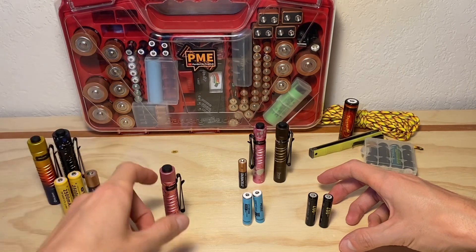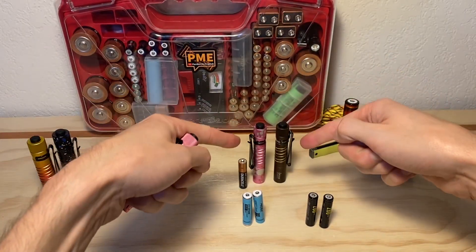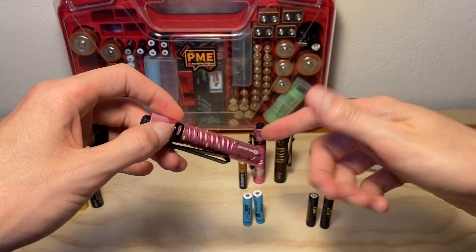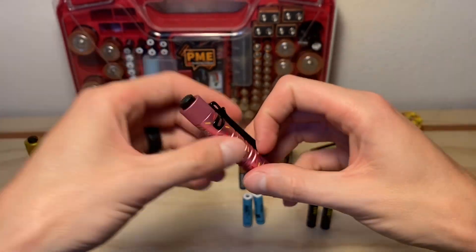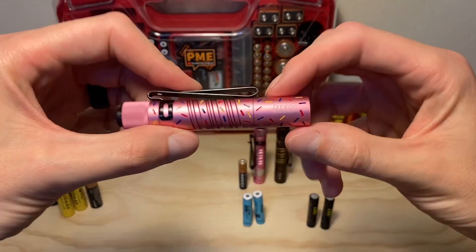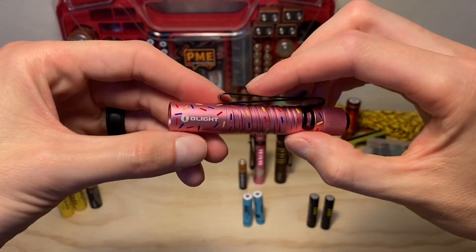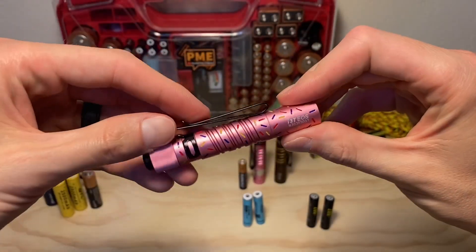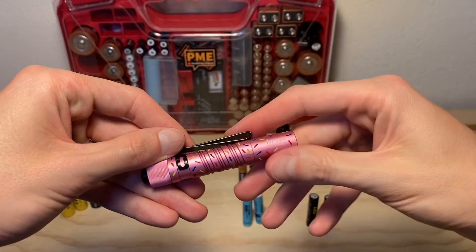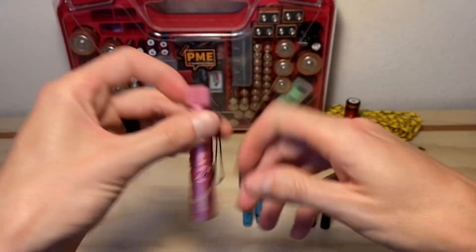If there is a difference and Olight did nerf this thing, I don't know why they would — that's what kind of makes these things cool, the fact that you can hot rod them with 10440s and get a crazy boost in performance. Olight covered their bases in the manual by saying only use AAAs, so if people like me want to use other batteries, that's on us. I don't know what the motivation would be — maybe it's some kind of legal thing — but in my limited understanding, their bases would be covered. They don't recommend 10440s in the i3T at all. Without further ado, let's test the thing.